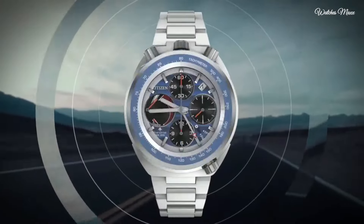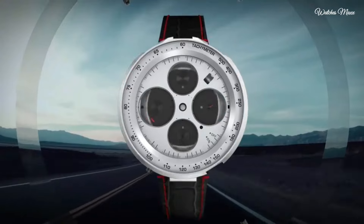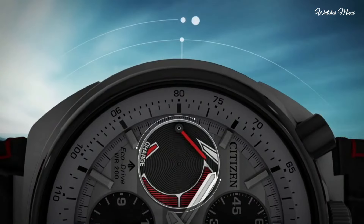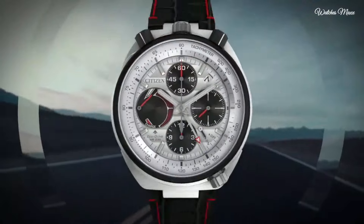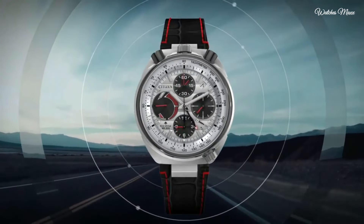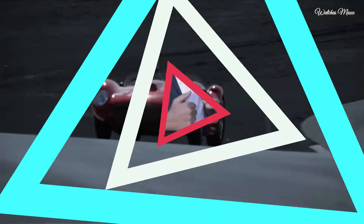Citizen caliber EcoDrive E210 movement. Scratch resistant sapphire crystal. Solid case back, case size 45mm. Buckle clasp, water resistant 200m. Functions include chronograph, flyback, alarm, date, day, hour, minute, second, power reserve indicator, and solar powered.